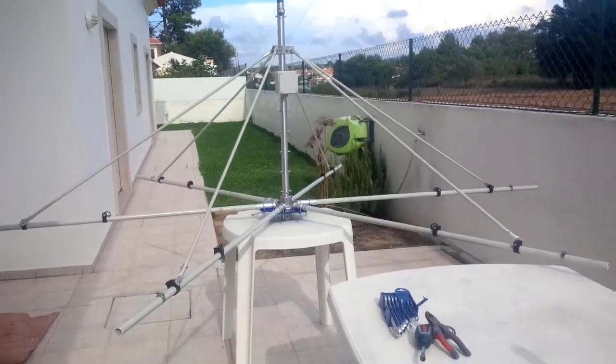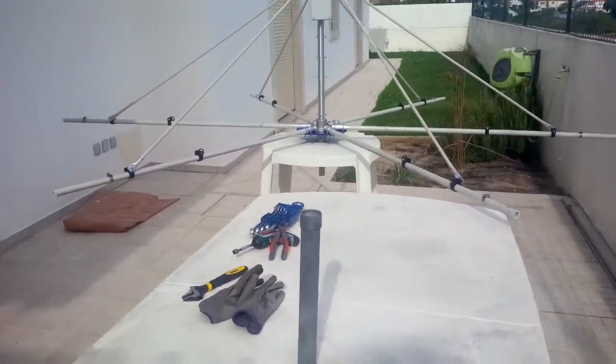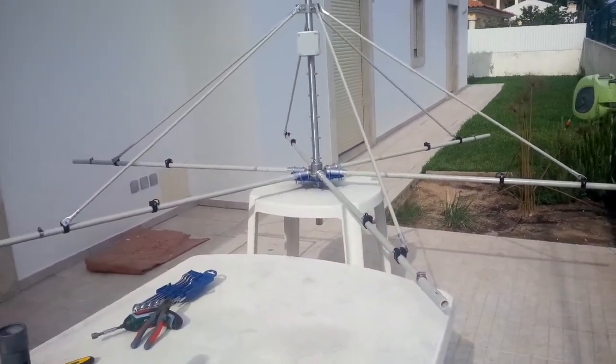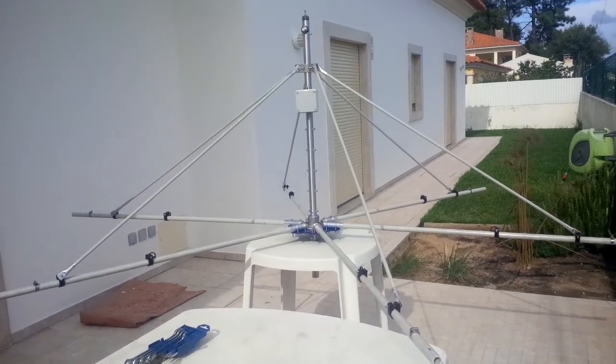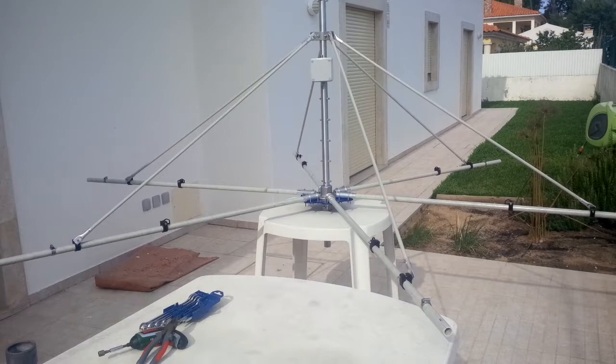The rest of the antenna — because it's quite large for the space I have over here — will be finished up on the roof immediately before going up to my mast.